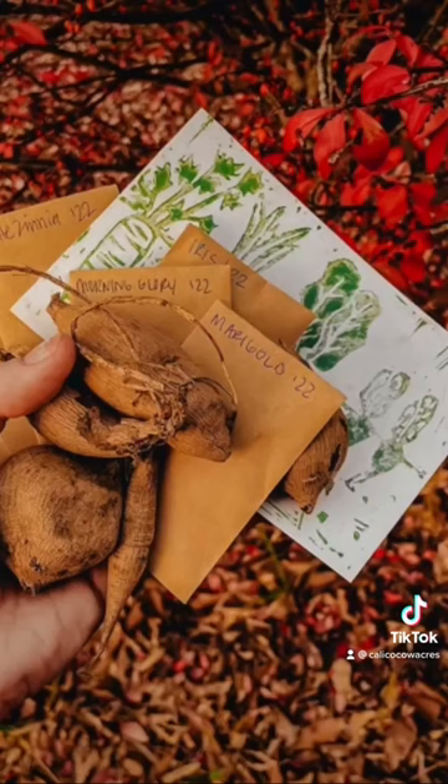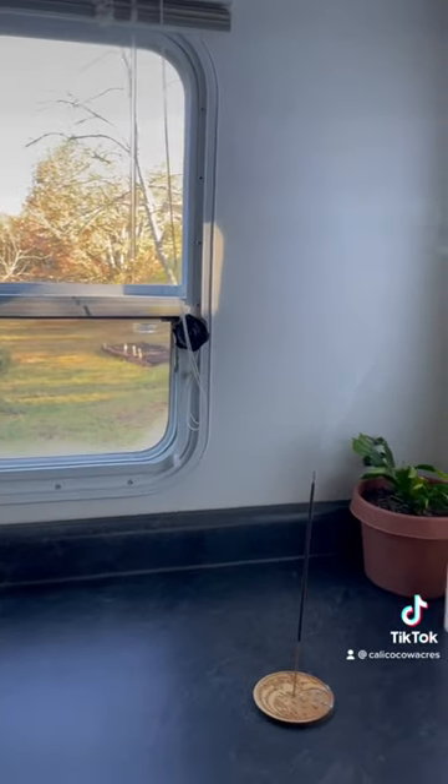We designed some new stickers, said thank you to a friend for a gift, and just enjoyed the view.